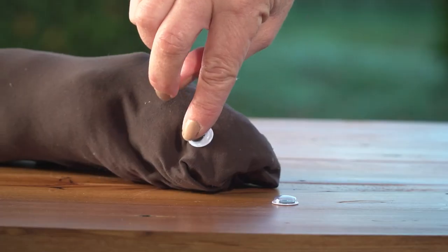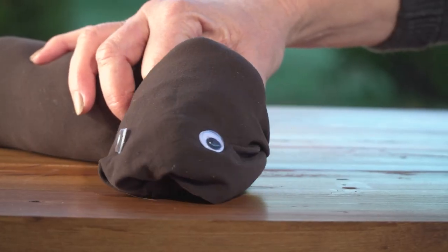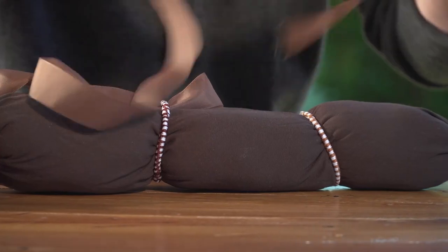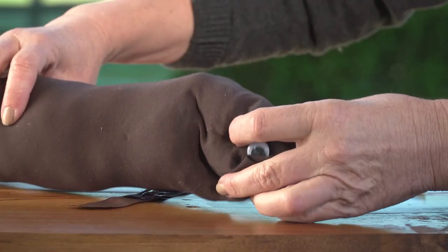Finally, complete your eel by placing two googly eyes on his face. Plus, you can add any other features. We are adding some fins with ribbon.